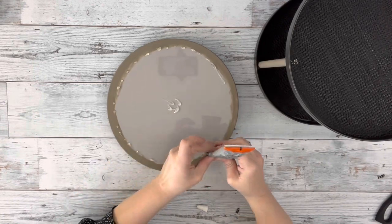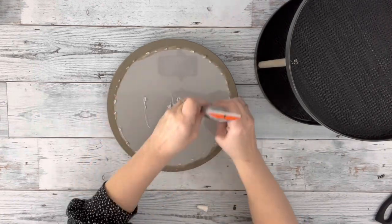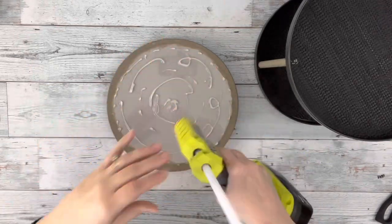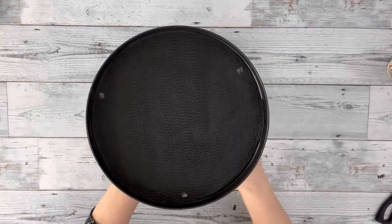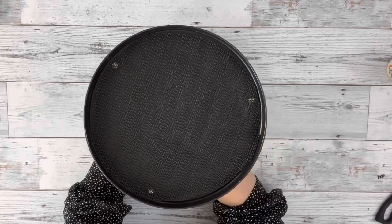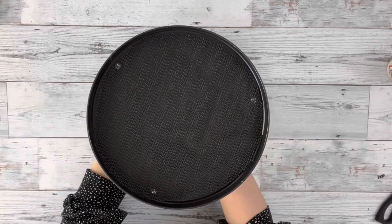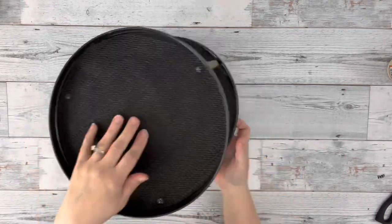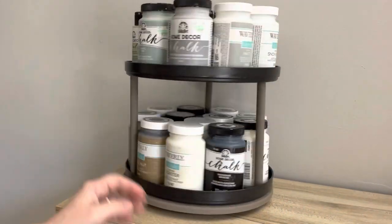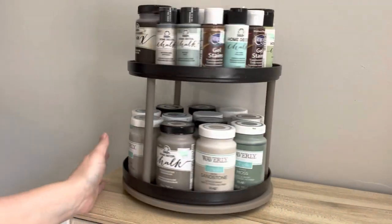Then I took some Gorilla Grip glue, placed a decent amount on the top of the Lazy Susan, adding hot glue and placing down my plates. I just made sure to push that down and make sure it's nice and dry. And that is it for this project — super easy, and I just love it. Thank you guys so much for watching.